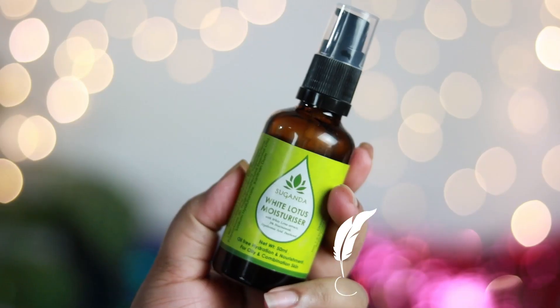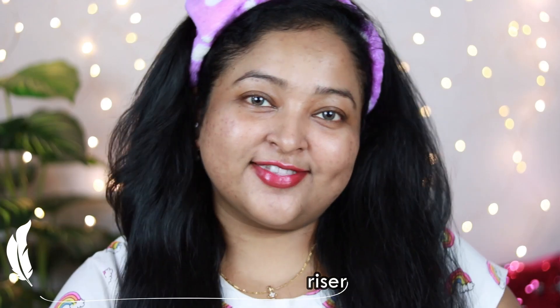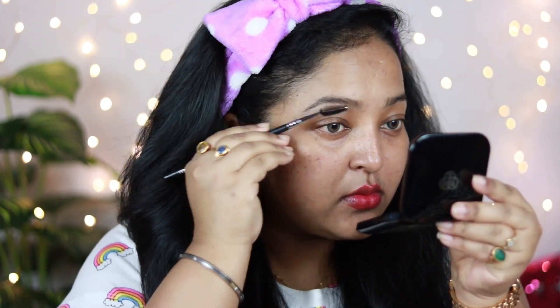I have already moisturized my face very nicely with my favorite moisturizer of all time — the Suganda White Lotus Moisturizer, which is so calming for my face. Now it's time to do my brows.